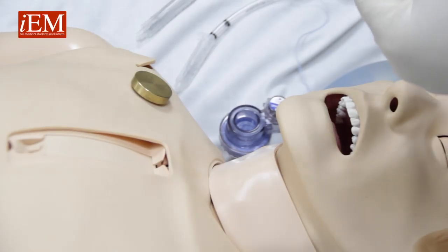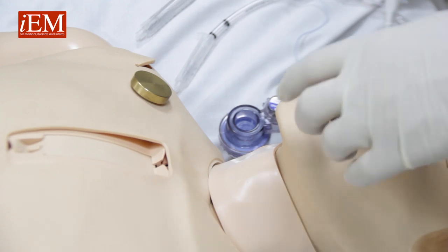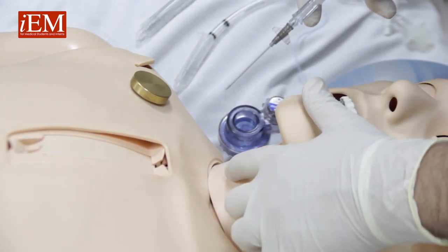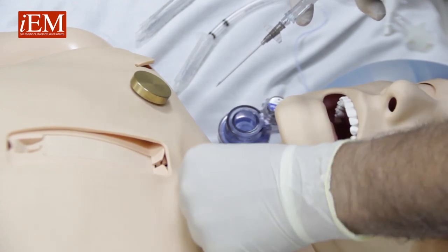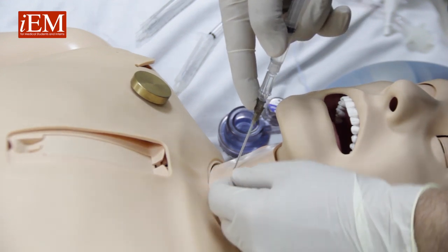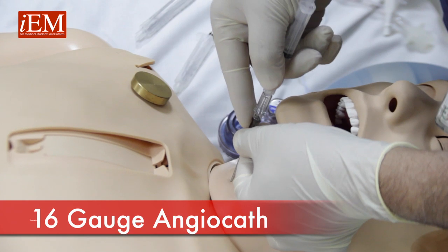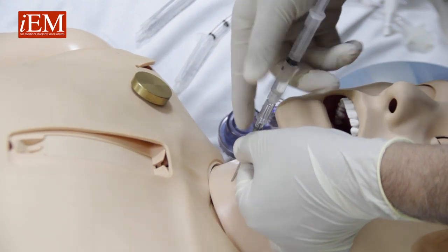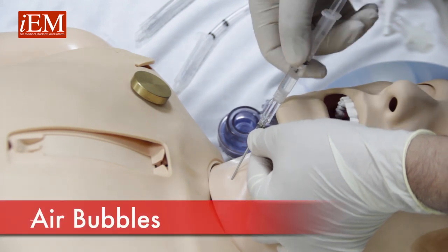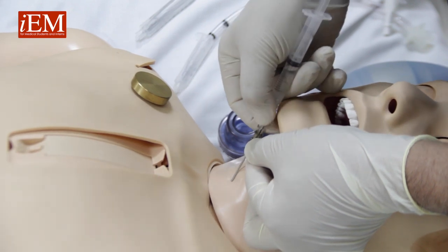Now we're going to show you how to do a needle cricothyroidotomy. When you cannot ventilate and cannot intubate a child, you need to do a needle cricothyroidotomy. You feel for the cricoid membrane and take your needle — a 16-gauge catheter — put it in connected, and aspirate to make sure. When you get the bubble, you know you're into the trachea.